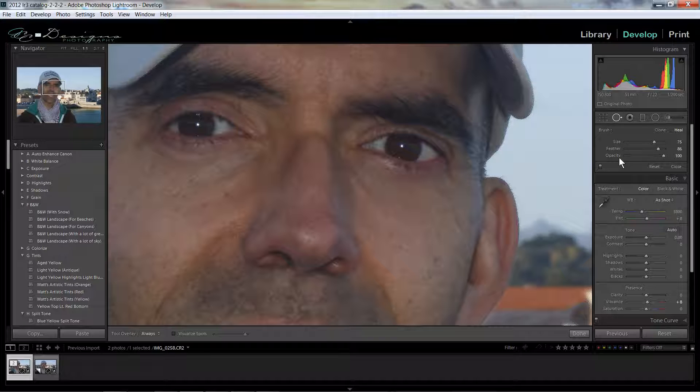We have options for size, feather, and opacity. We want the opacity to be 100%. We want the size to be larger than the mark that we're trying to remove. And we want to push the feathering up quite a bit — I have it around 86. So what I'm going to do is start here at the bottom and just come around and make this shape trying to cover that mark.